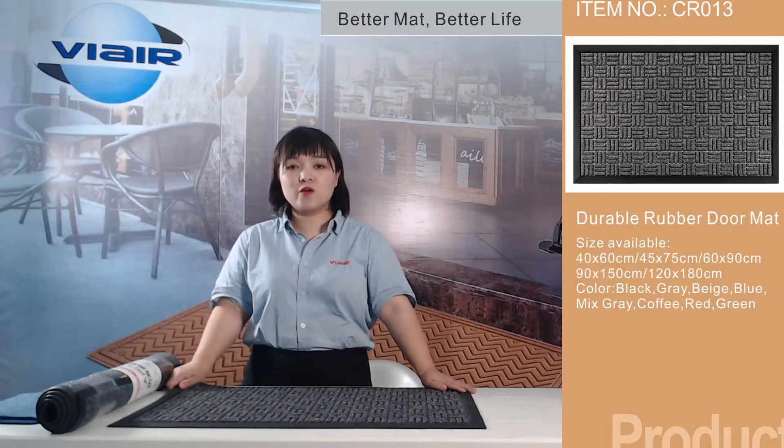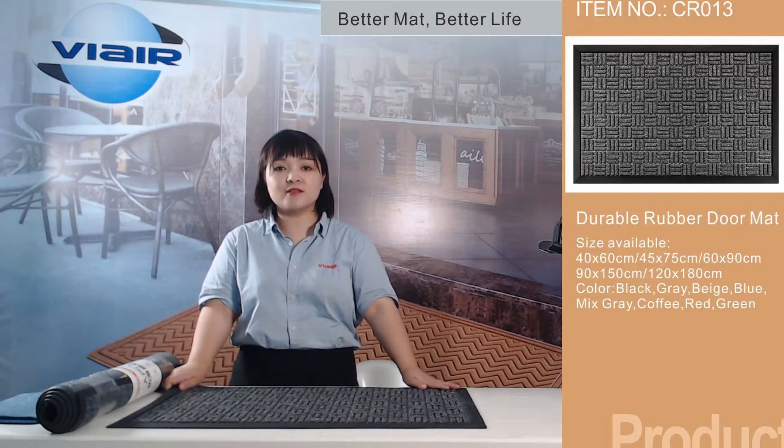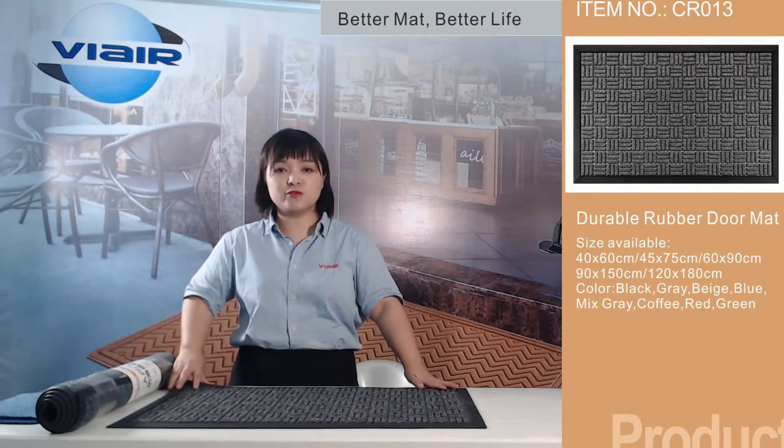Hi guys, welcome to our channel. It's Michelle here. On today, what I'll show you is the Dorn Mats.